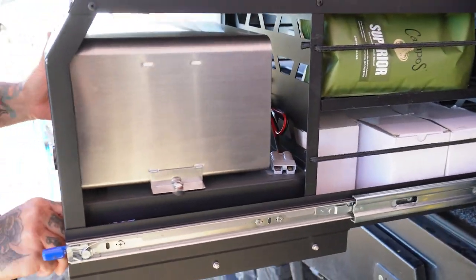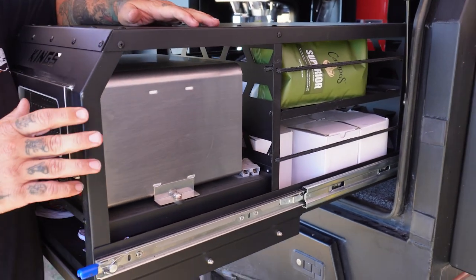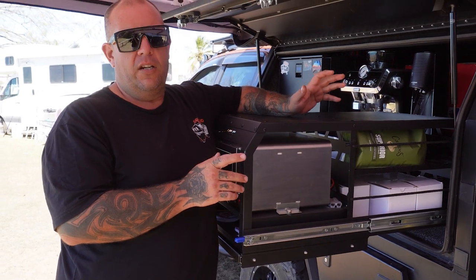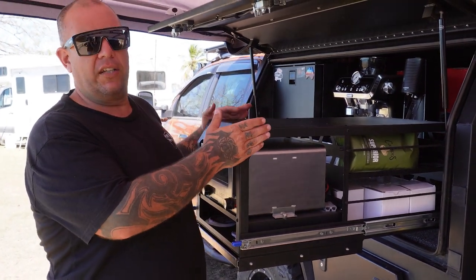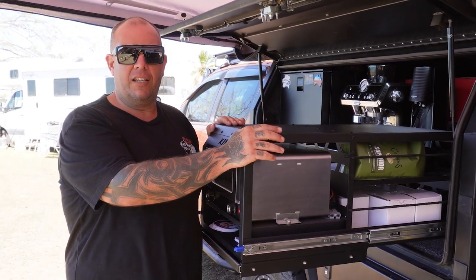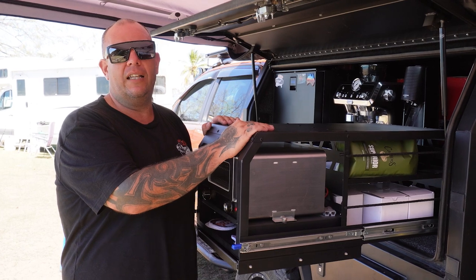It weighs about 23 kilos give or take — it's not light, it's definitely heavier than the aluminium ones out there. But in my opinion it's worth it if this is the style you want. Kings made these for their off-road camp trailers, got heaps of interest at a caravan and camping show, and decided to do a limited run.